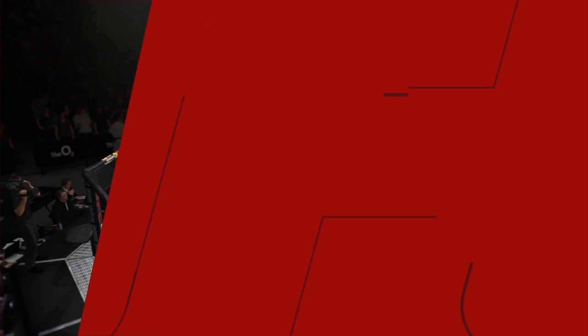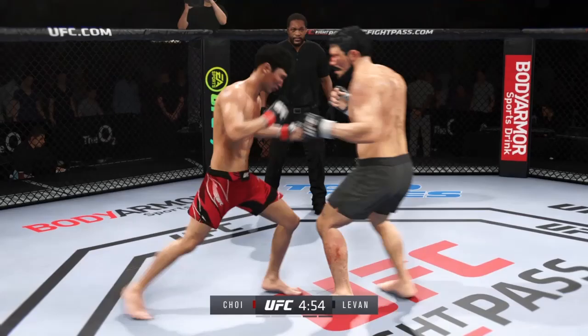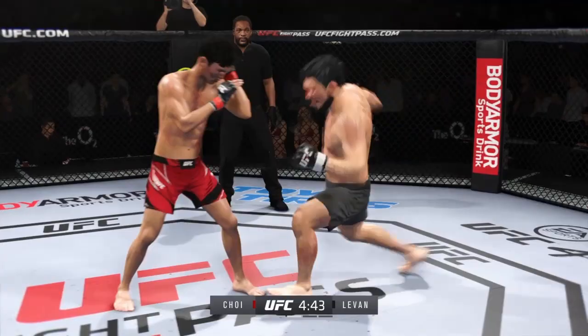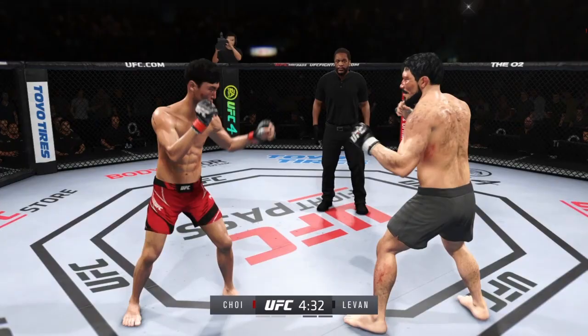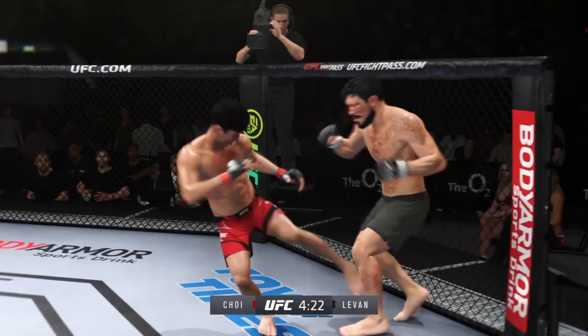Next round is now underway. I thought there was pretty good back-and-forth action in the previous round — it wasn't a firefight, it wasn't two guys throwing the kitchen sink at each other, but you did see times where they came together and you saw the skill level of these two fighters. You don't know when that leg kick's coming. Just missed with the left there.